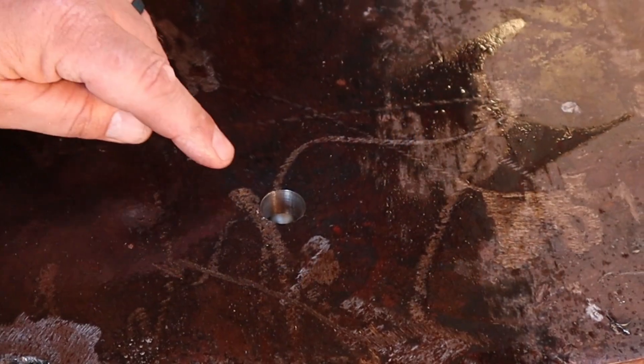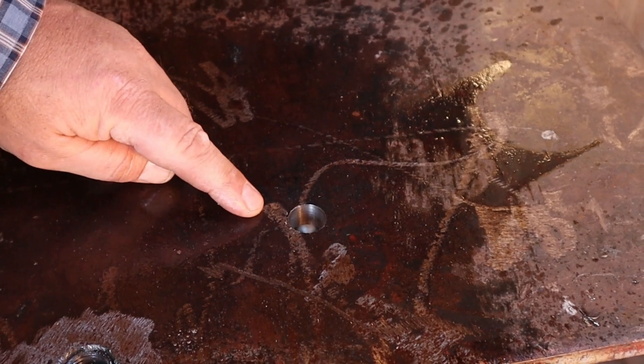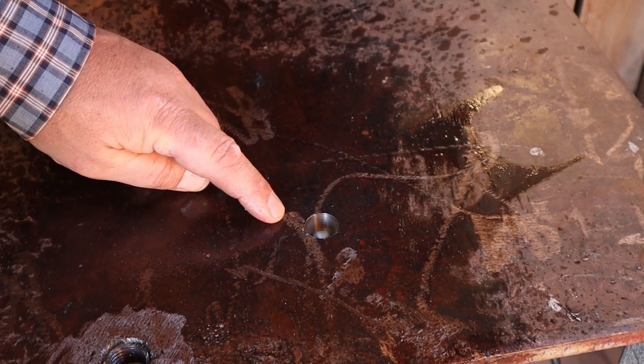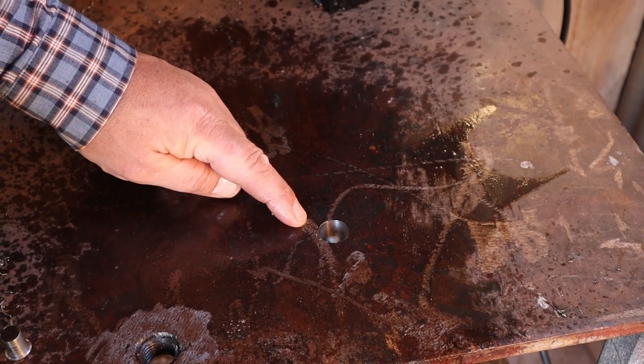Here's our hole — nice and clean. Smooth as butter. That's half inch plate steel. I don't know if you've ever tried to drill a hole in half inch plate steel with a regular drill bit, but man, this makes it really easy.